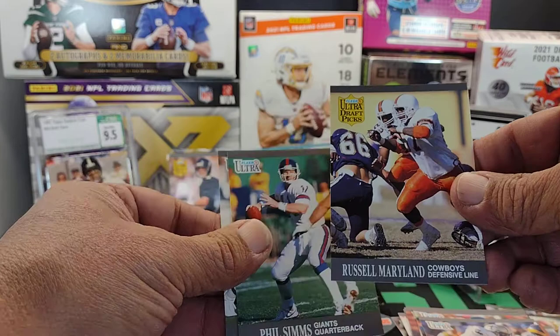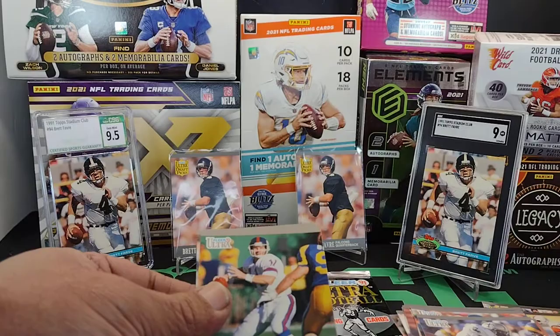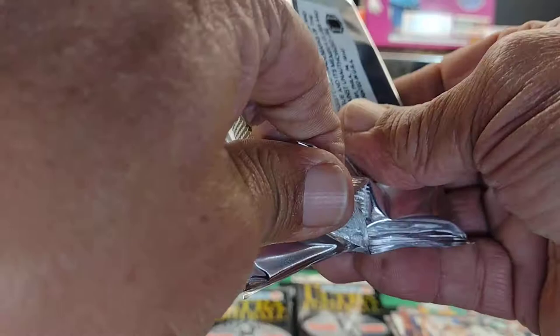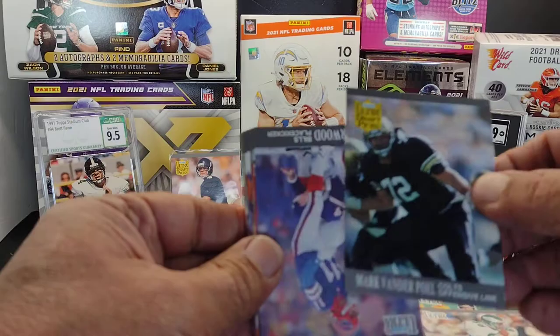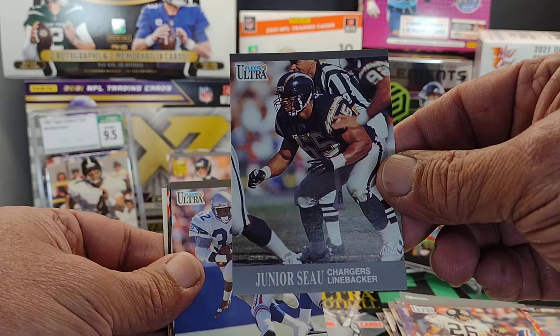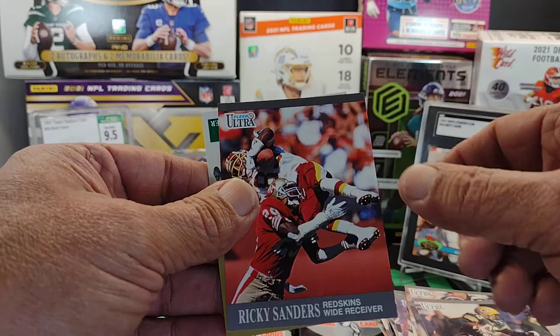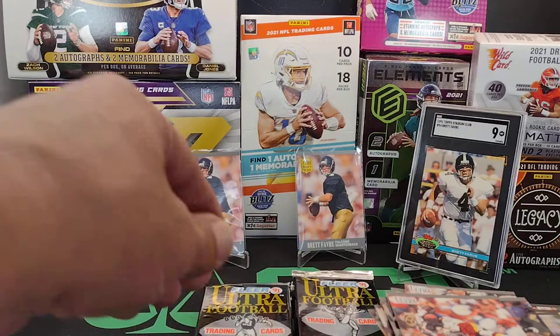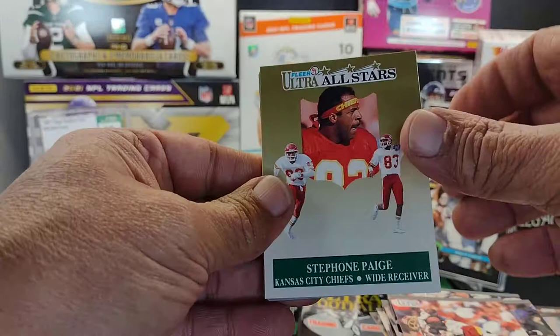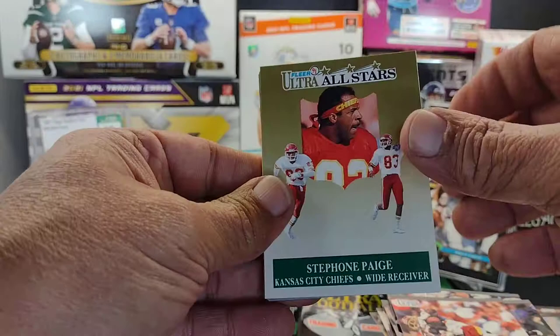Russell Maryland - hey, that was the number one overall pick of the '91 draft. He went to the Dallas Cowboys - I was thinking Cortez Kennedy. Russell Maryland was an anvil on that whole defensive line. Speaking of anvil - Junior Seau. Charles Haley - talk about a hall of famer, what's he got, five Super Bowl rings? Three with the Niners and two with the Cowboys. Stefan Page, Jared Bunch, Jerry Rice, Jerry Gray.